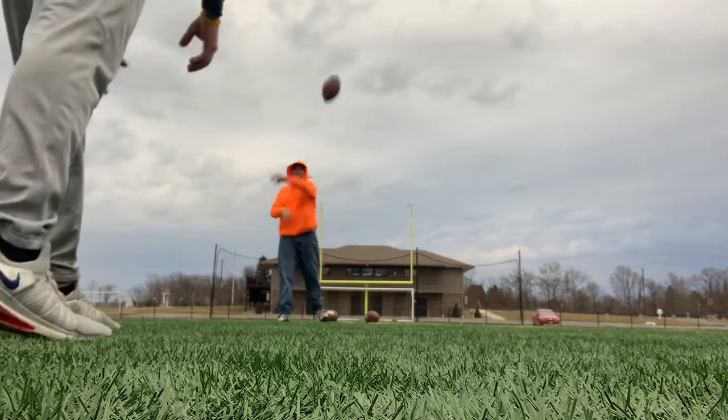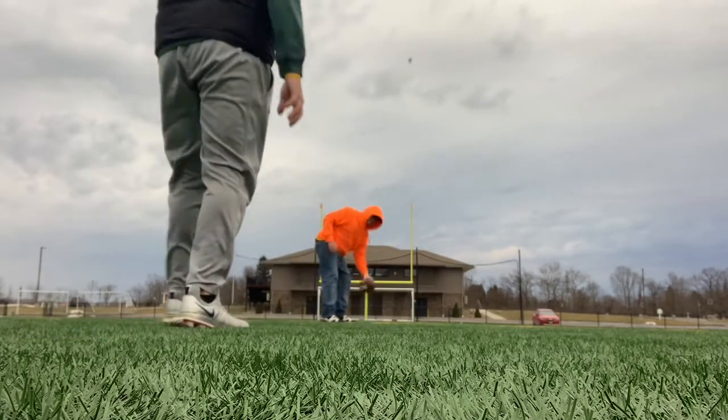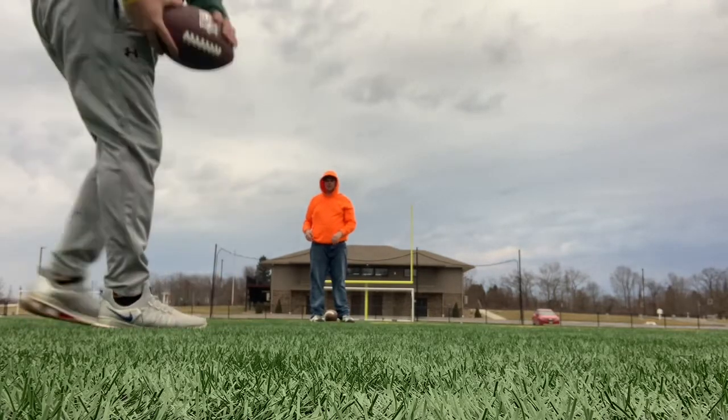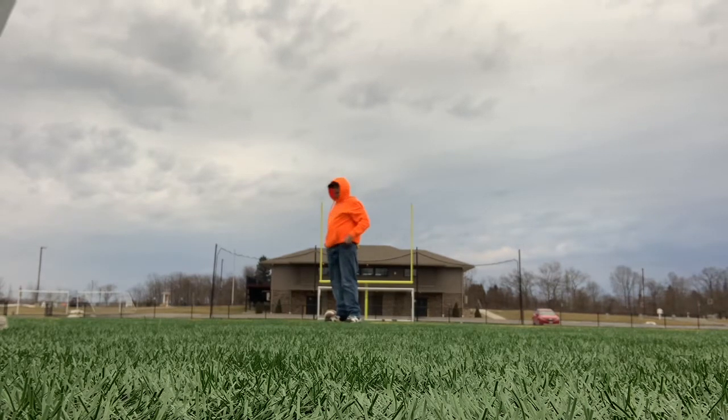Blue 80. Too much tumble on that ball. I didn't drop that ball properly, so that ball tumbled. As soon as it hit, it rolled in the end zone, which we don't want.